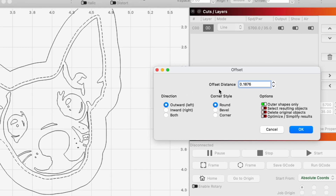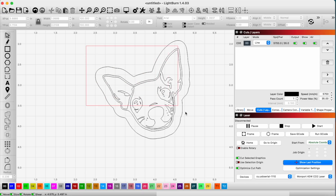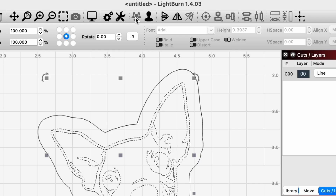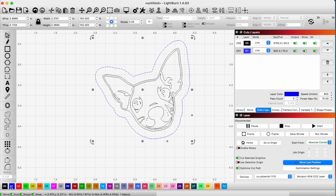We'll call that good and hit okay. Before I mess anything up, I'm going to go ahead and regroup everything that was there before. So all this I want grouped again. Then I want to put this on a different layer because this is going to be my cut edge, so I'm going to put that on the blue layer here.